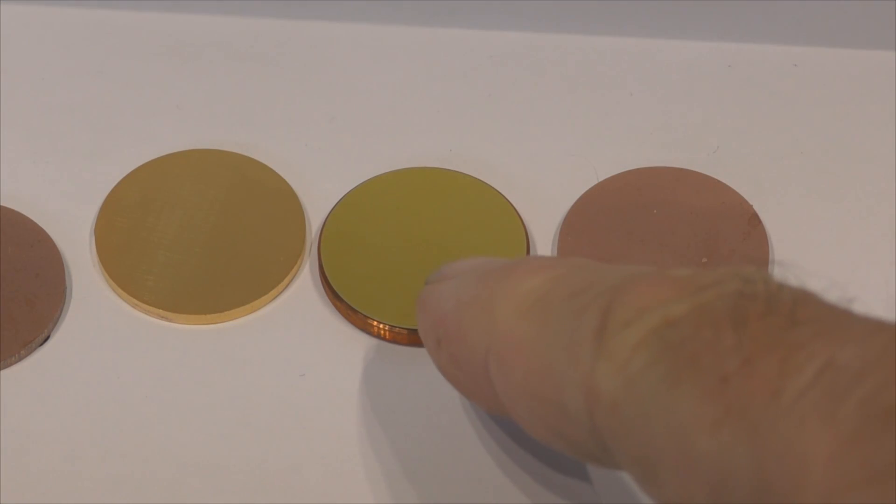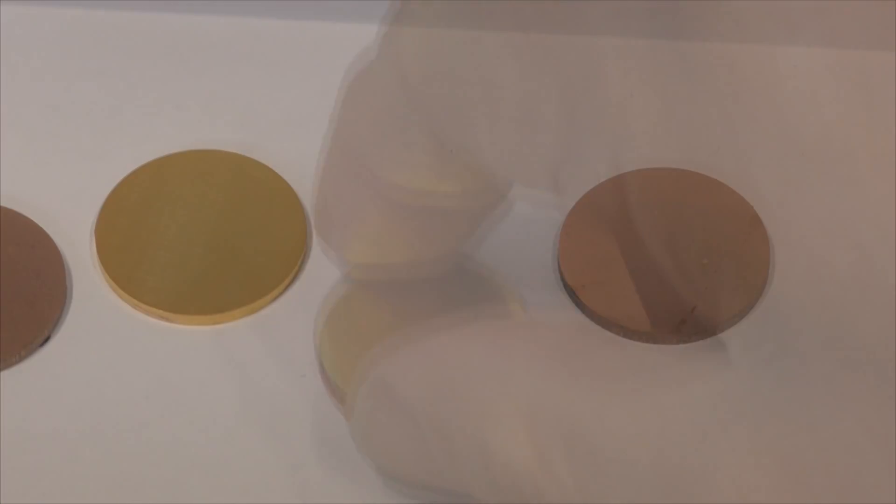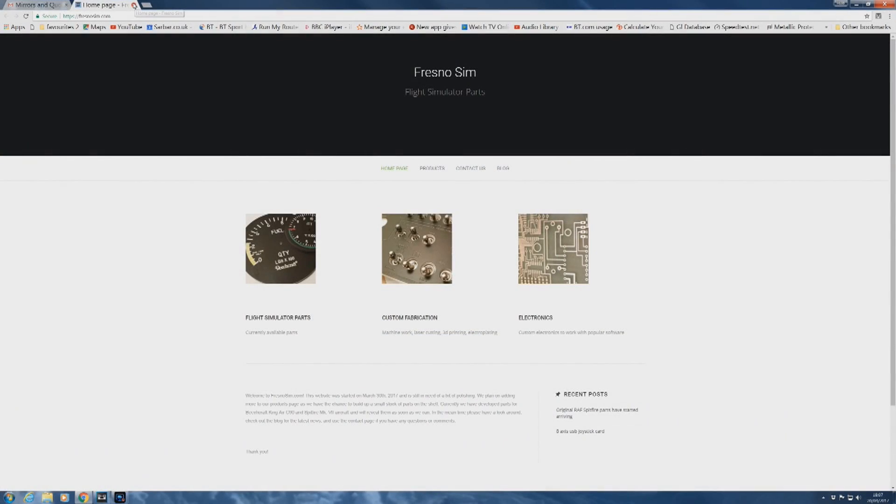Who knows what that yellow stuff is, but it certainly isn't gold. I want to thank Robert for doing this - you might like to pop across to his website because he's a man of many talents. He produces flight simulator parts and special electronic bits and pieces. He's also a pilot, probably a flight instructor, a bungee jump instructor, and a ski board instructor.